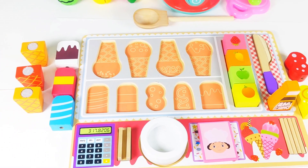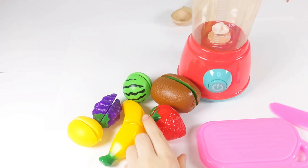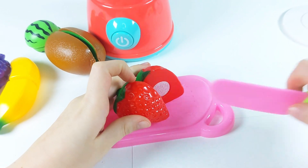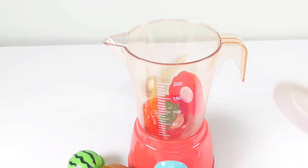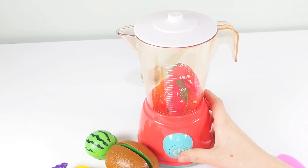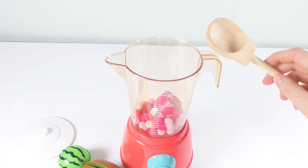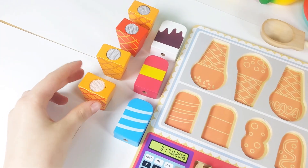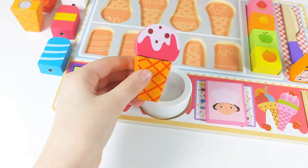Today I'm creating toy ice creams. Our first customer has requested strawberry ice cream. To prepare, I'll cut the strawberries into two parts. Opening the lid of my toy blender, I'll add the strawberries, put the lid on, and turn it on. Removing the lid, I'll use my ice cream scoop to create a delicious scoop of strawberry ice cream. Now let's place it on the cone. It's perfect! One strawberry ice cream is ready.